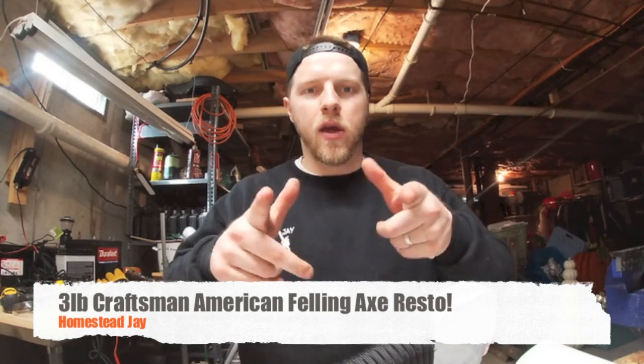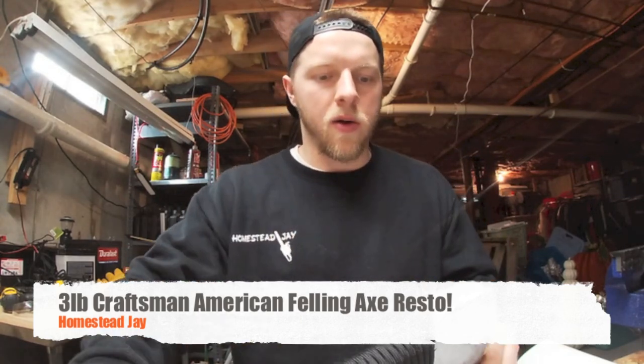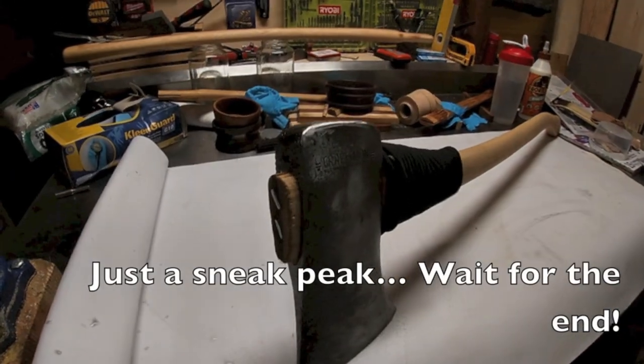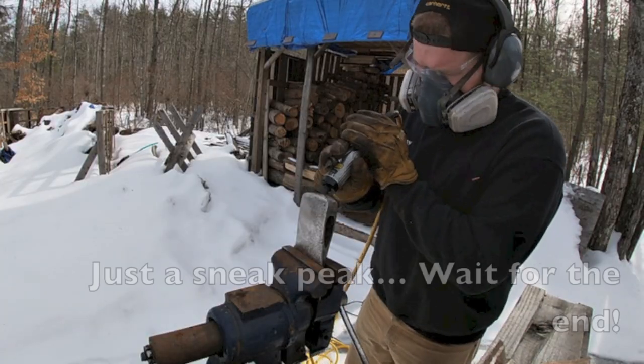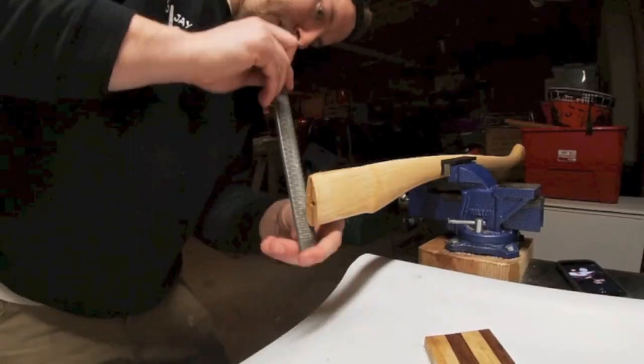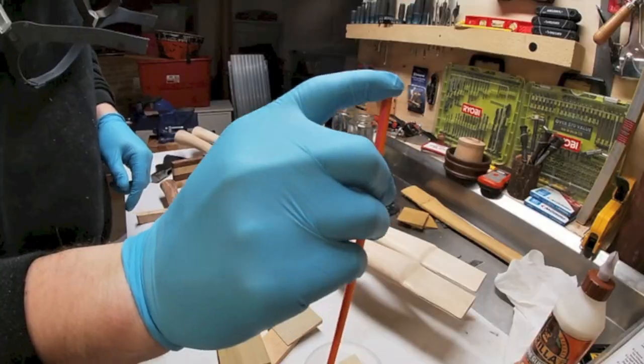Hey guys, Jay here. Thanks for tuning in today. Got a cool video — I'm going to show you how I restored this Craftsman three and a half pound felling axe. Let me zoom you in close and we'll get started.